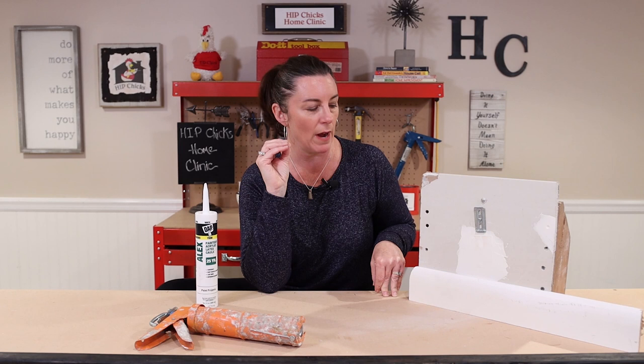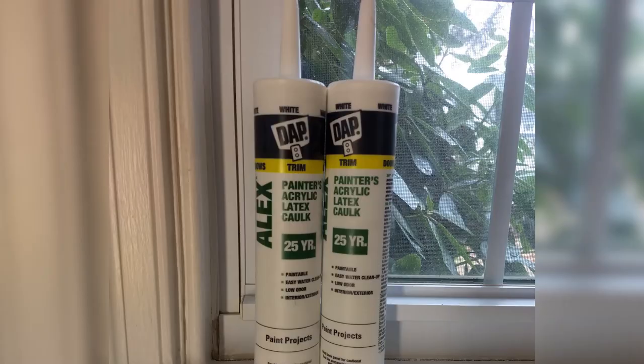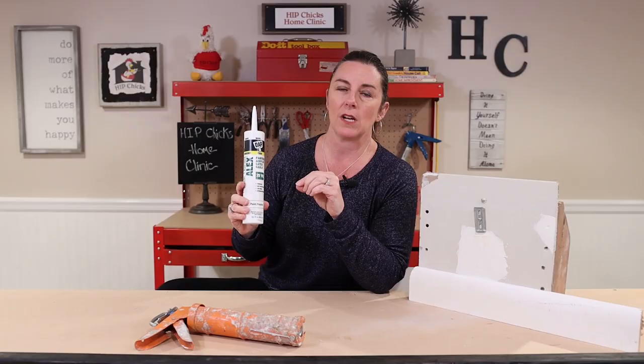What you need to do is get yourself a caulk gun and a tube of painter's acrylic latex. This stuff is under $2 a tube, and you can get so much of your house done.